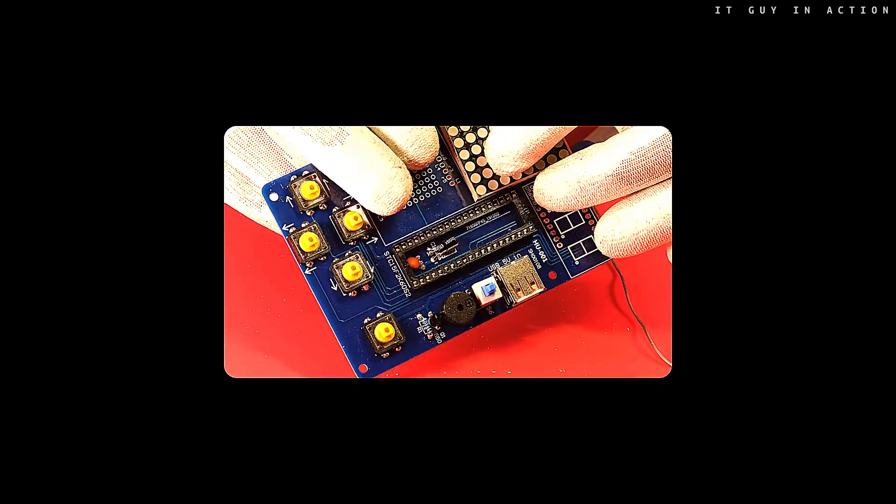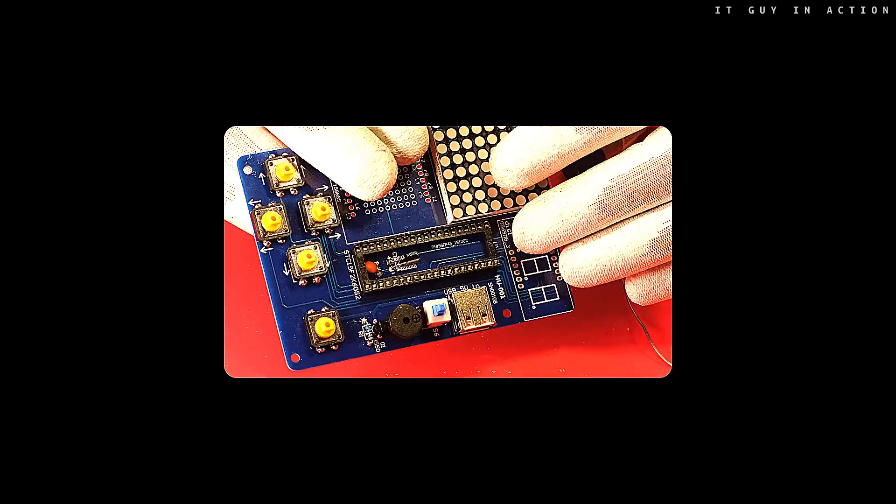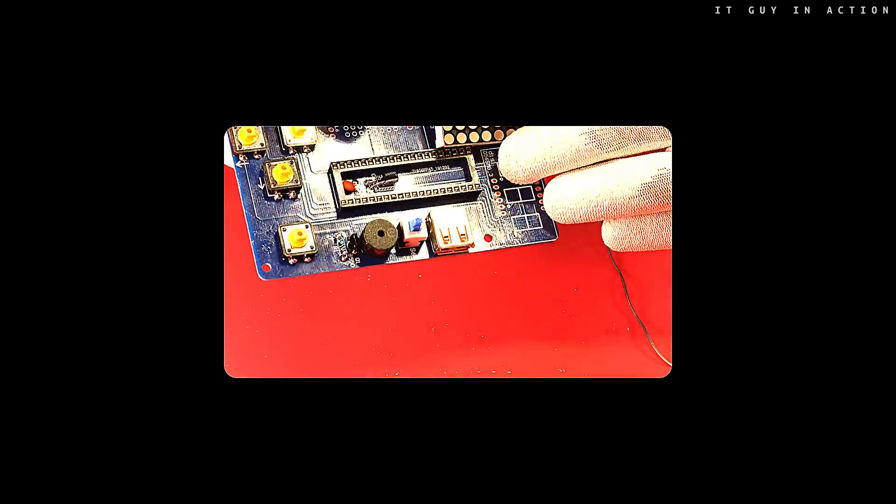Dot matrix LED displays also require proper assembly, especially since it's hard to desolder them later.